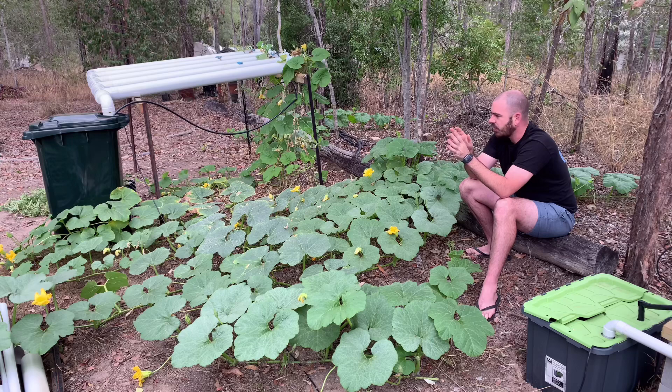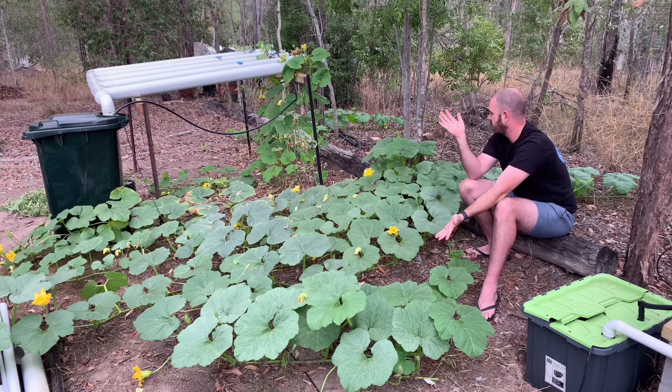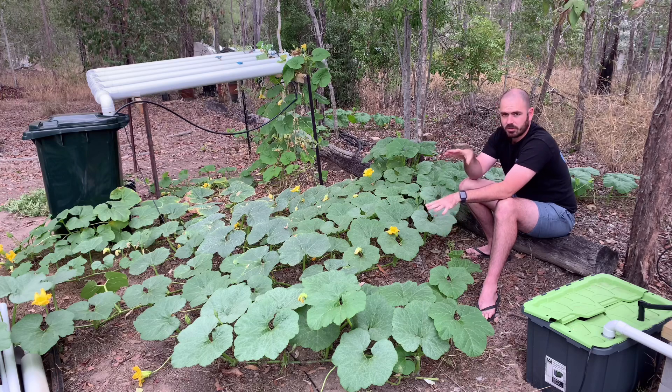So it drained through the pumping action and not through transpiration from the pumpkins - that's good news. It just means you can get away with a res this size for this much green matter. Let's go and have a look at some of the fruits developing on the vines.